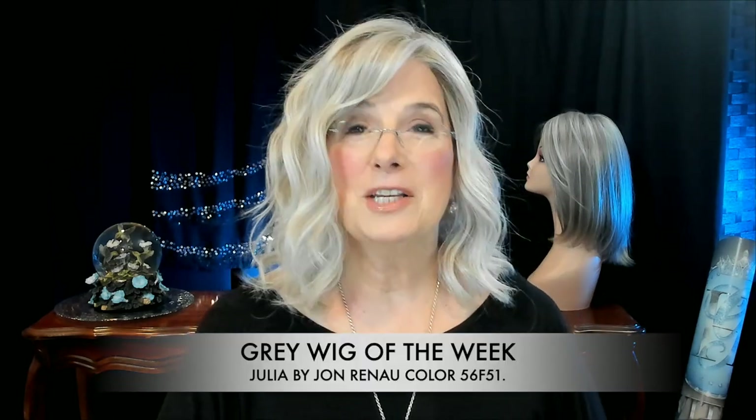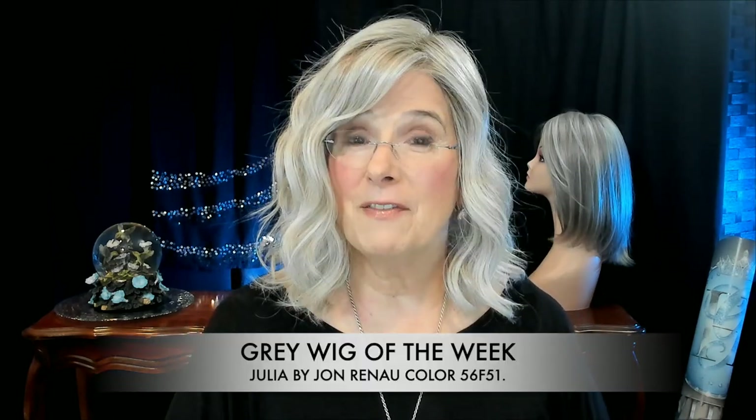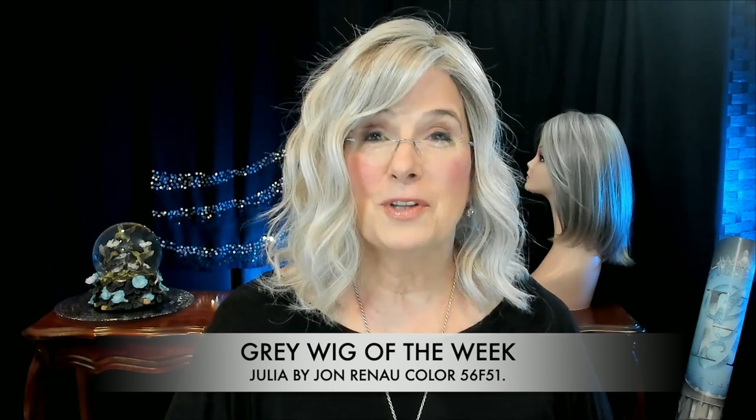Hey everyone! Welcome to another edition of Tuesday Wig of the Week. Today I'll be focusing on Julia by Jon Renau in the color 56F51. So let's get reacquainted with Julia right here, right now, on Silver Linings.